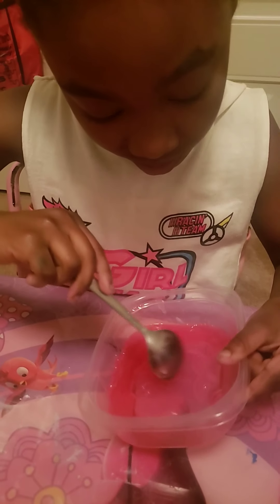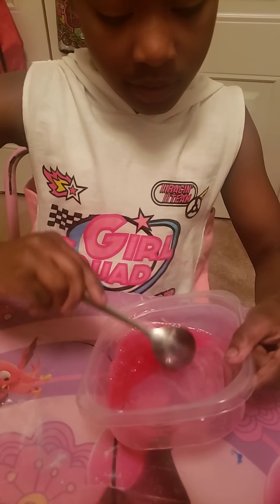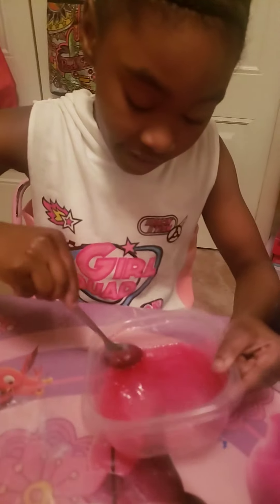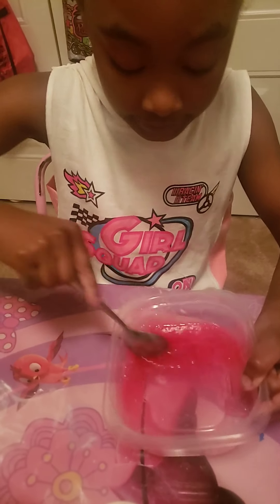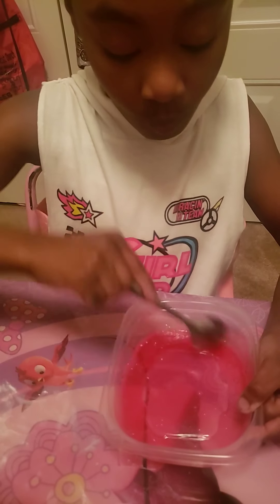If you have a smaller container — we don't have one at the time — it'll be best to use that so you can get everything mixed in without having to lean it to the side, like you see Jayla doing. But this is just a trial and error run, so we're just working with what we got.